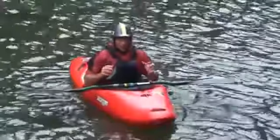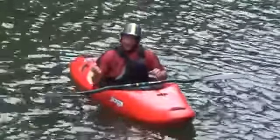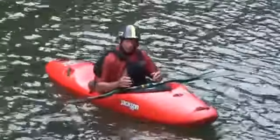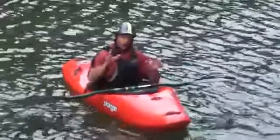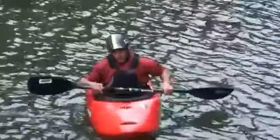Now that you've learned the draw stroke and you've learned to apply it in a variety of different strokes like the C stroke and the S turn stroke, now is a good time to figure out just how efficient you are with the draw stroke. This little test I've developed is going to allow you to determine where you are in terms of draw stroke skill.